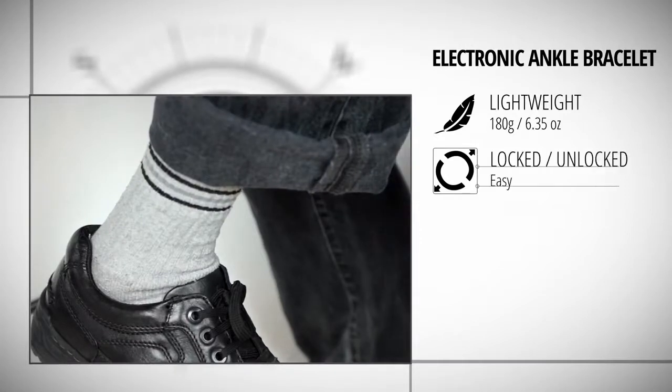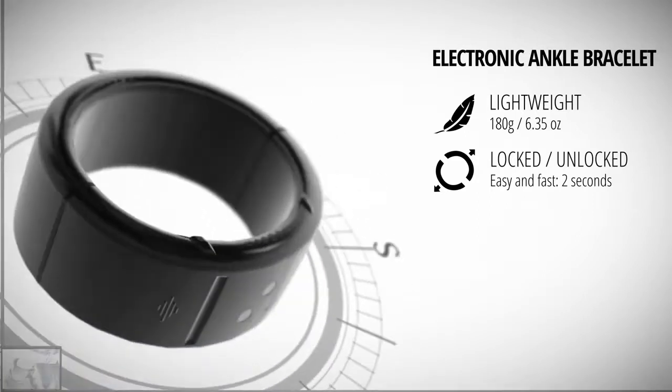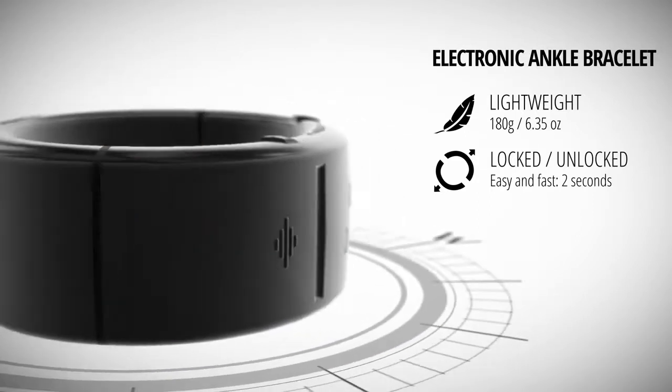Thanks to a mechanical lock, the ankle bracelet can be installed within seconds. The bracelet can only be opened through a secure command sent remotely by a properly accredited person.